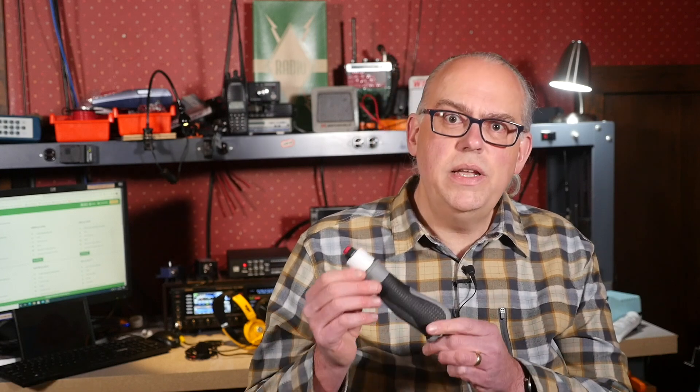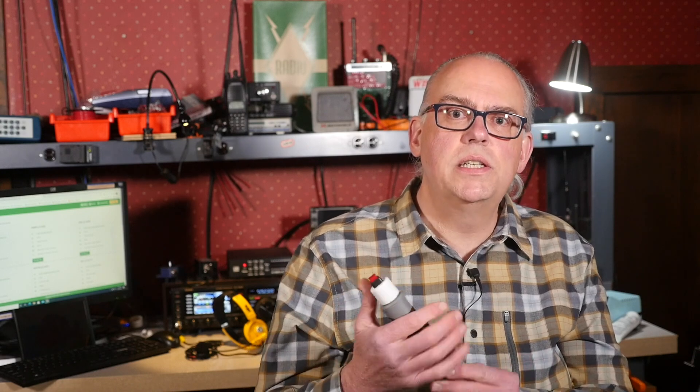Looking at this, if I was going to do anything different, I would probably try to shorten the space that this cap takes. But otherwise, it's a pretty ergonomic fit and I'm happy with how this project turned out. And that's how you build your own custom trigger switch for a headset microphone. If you have any questions or comments about the project, please leave them in the comments below.